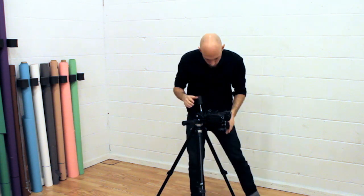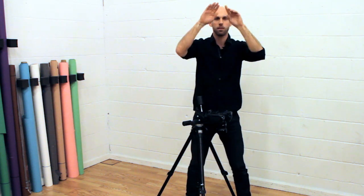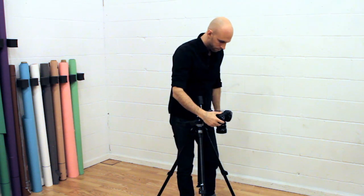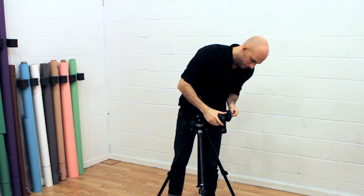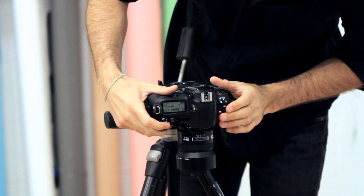Zoom your lens in as much as you can so the document fills the frame. Set your camera timer to maybe 5 or 10 seconds, because when you're holding the camera and pressing the shutter, you get a little camera shake. The timer will automatically take the photo without you having to touch it. Also, take several shots — don't just take one — to ensure you get the perfect shot.